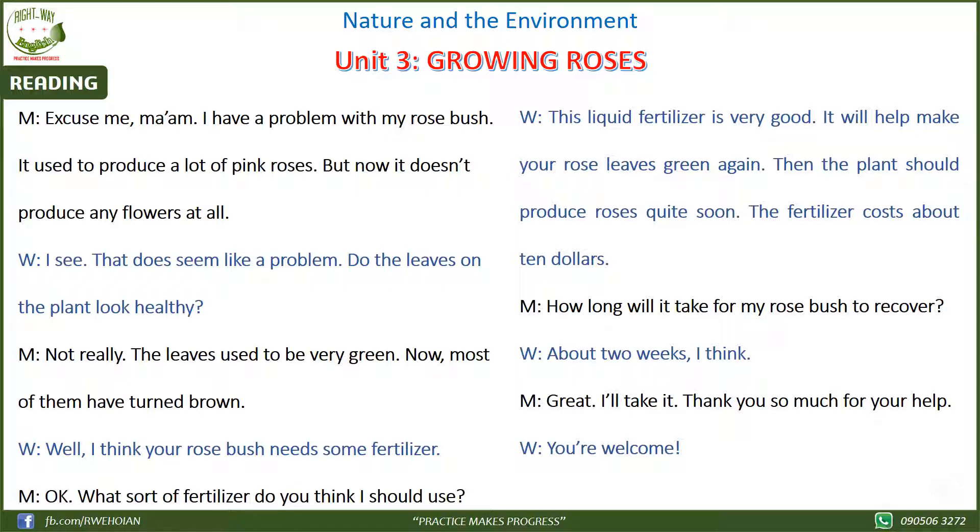The fertilizer costs about $10. How long will it take for my rose bush to recover? About two weeks, I think. Great! I'll take it. Thank you so much for your help. You're welcome.